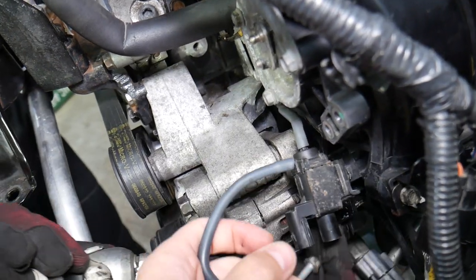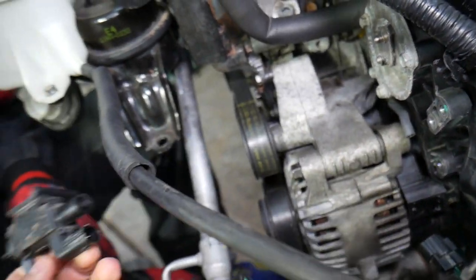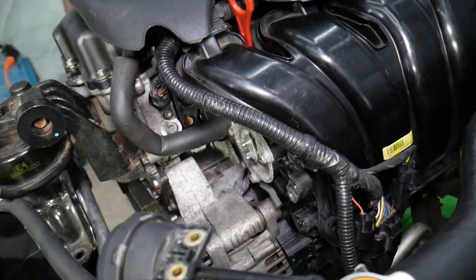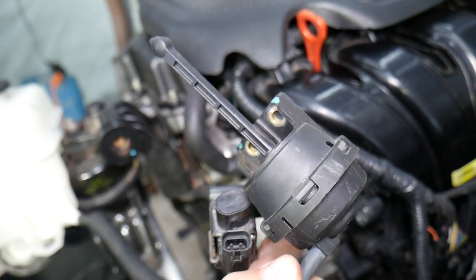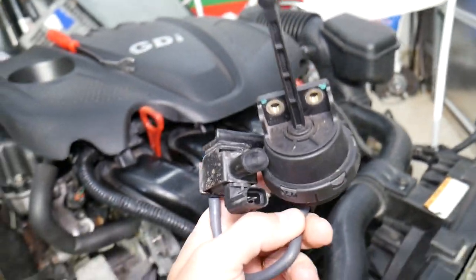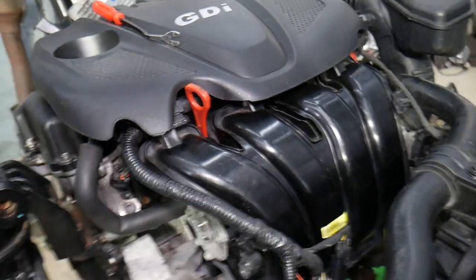Be careful not to drop the bolt, then pull it out. That's how you remove them — you can see the intake runner solenoid, which opens and closes the vacuum that moves the intake runner, and the actuator right here. If you want to see how to test them, that video will be on the channel. Hopefully this video was helpful — thanks for watching and see you guys next time.